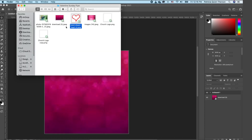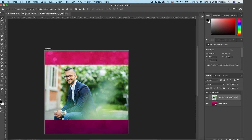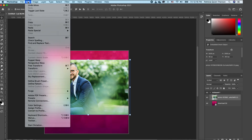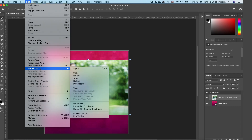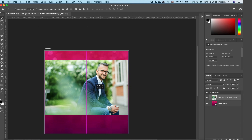Next we want to go to our folder and bring in our subject. Double-click to accept. Now we want to flip our subject, so go to Edit, then Transform, and select Flip Horizontal. Now we want to take off the background, so we'll use the Quick Selection tool.